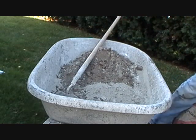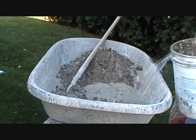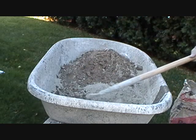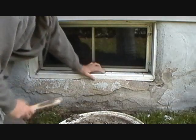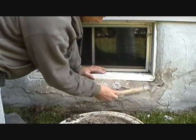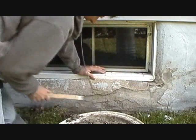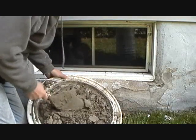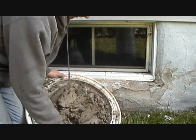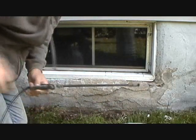Then I add some water. I don't want it too wet because I want it to be stiff. Now we kind of got all the bad spots off, and I got my cement here - see, it's a little stiff. I'll tell you why it's a little stiff: because it's November 1st in Pennsylvania and it's supposed to snow tomorrow.